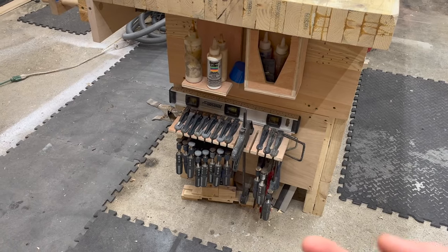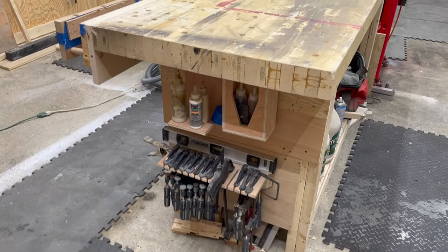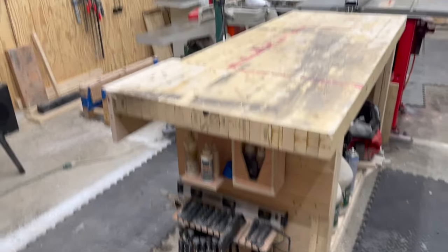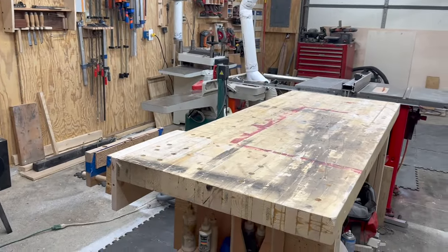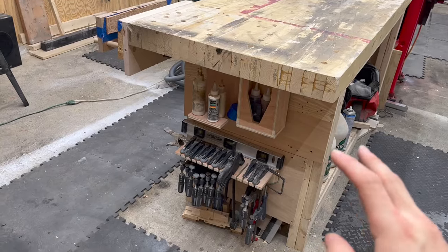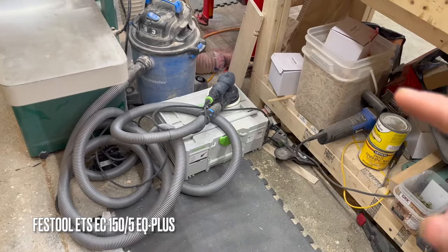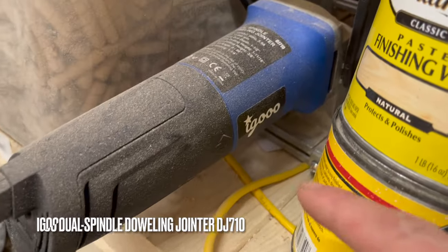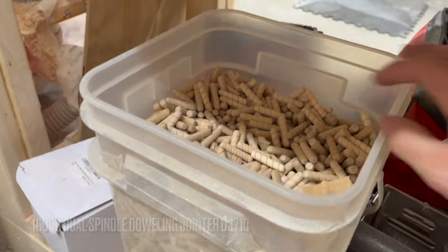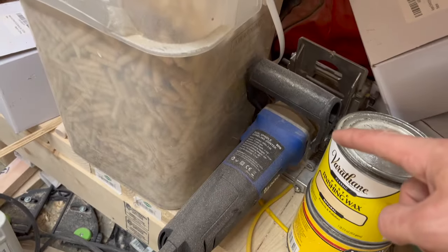I found it much easier to have the clamps right here on the edge of the bench. If you're assembling or gluing something up, it's just real easy to grab another clamp — the clamps are right there. I previously had them about 15 feet away, but it's been real nice having them here. I've got the six-inch Festool ETS 150 — that thing is awesome. If you're in the market for a new sander, I highly recommend you check it out. It was about $120, and the only reason I bought it was because I got a really good deal on a bunch of dowels and this just happens to fit those dowels. It seemed like a wise investment.